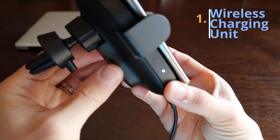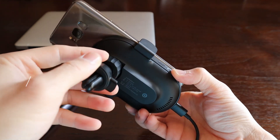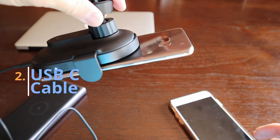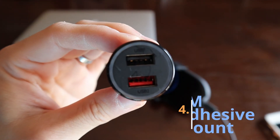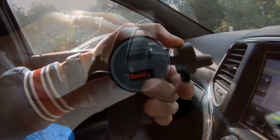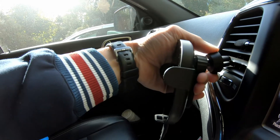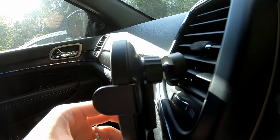The new Mi wireless car charger comes with the wireless charging unit itself, a USB cable — funny how you need a cable to run this wireless charging unit — a DC adapter, and a 3M adhesive mount. Setup is quite simple. The Mi wireless car charger comes with a steady clamp on the back to secure to your car's air conditioning vent.